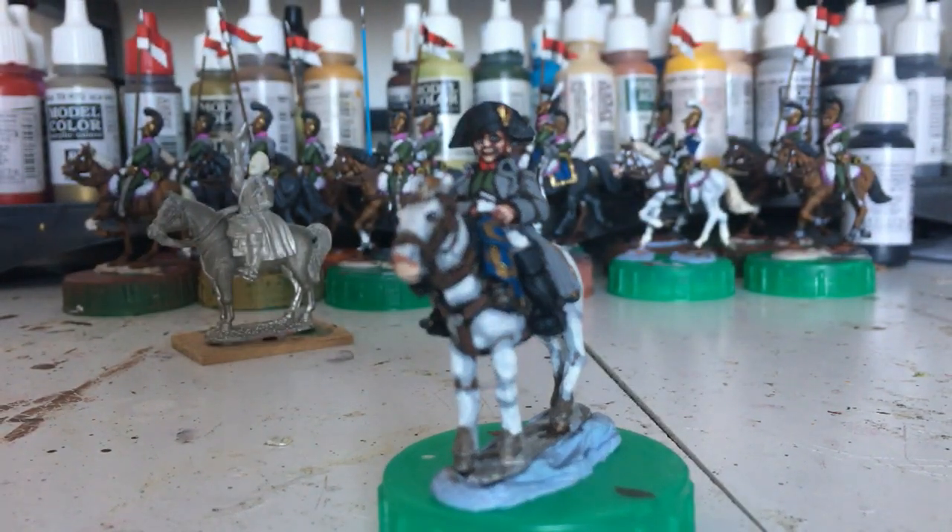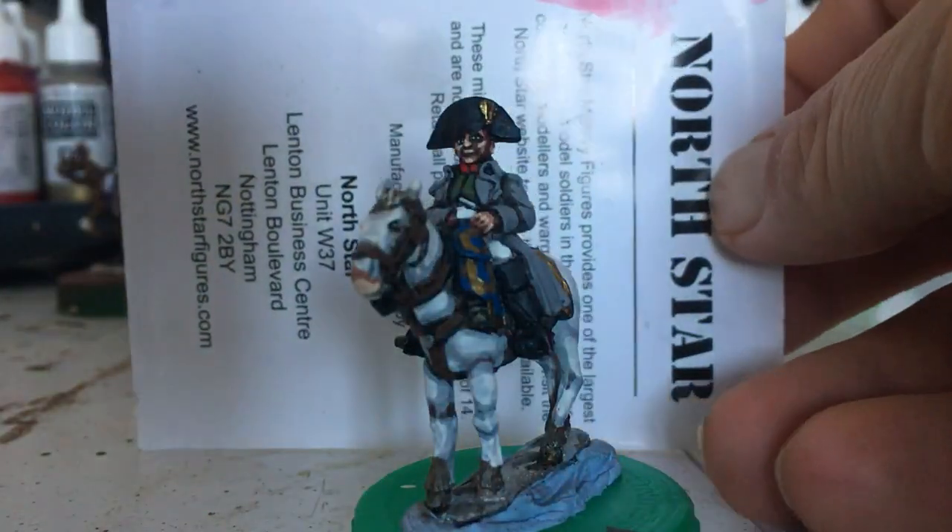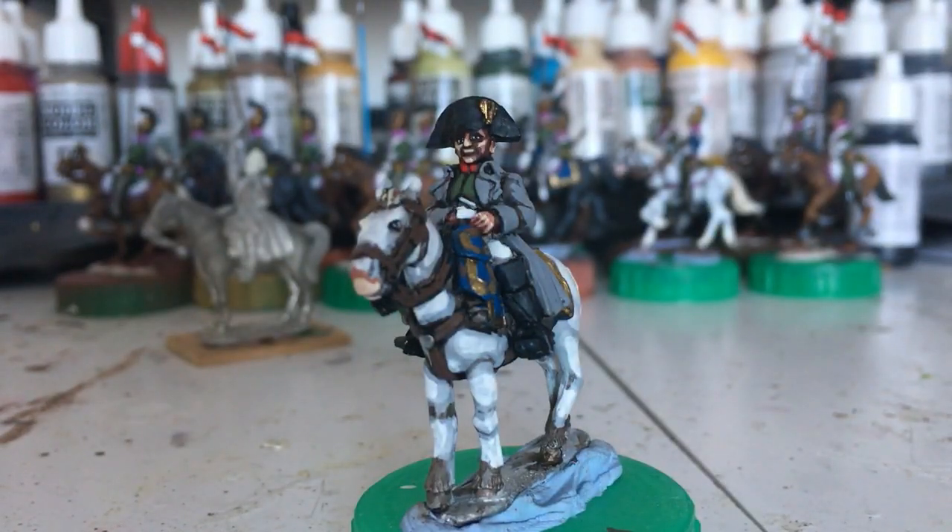Can I get him to stay in focus? Oh! There we go. Stay in focus, Napoleon — what's wrong with you? So, that's that update.